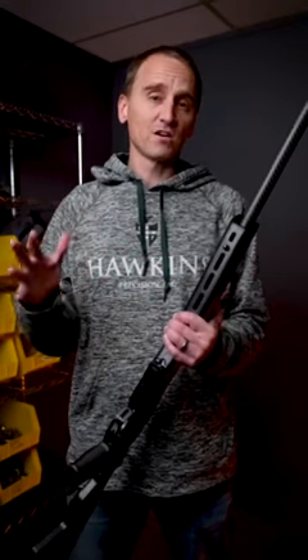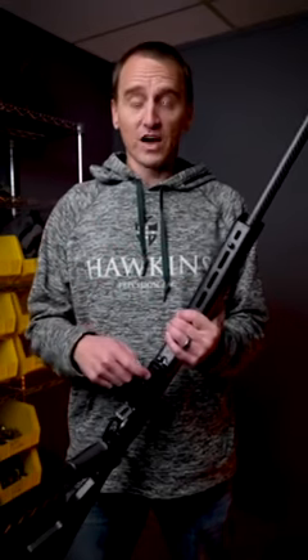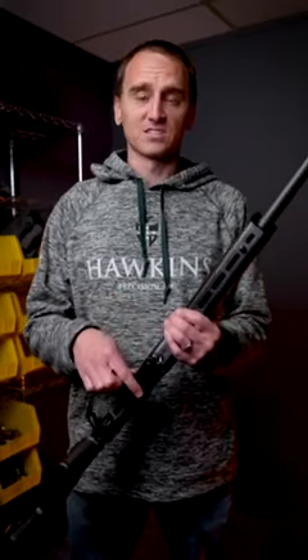Our Hawkins Hunter flush magazines will now work in the HNT. As you can see here, they fit nice and flush and they're nice and snug.